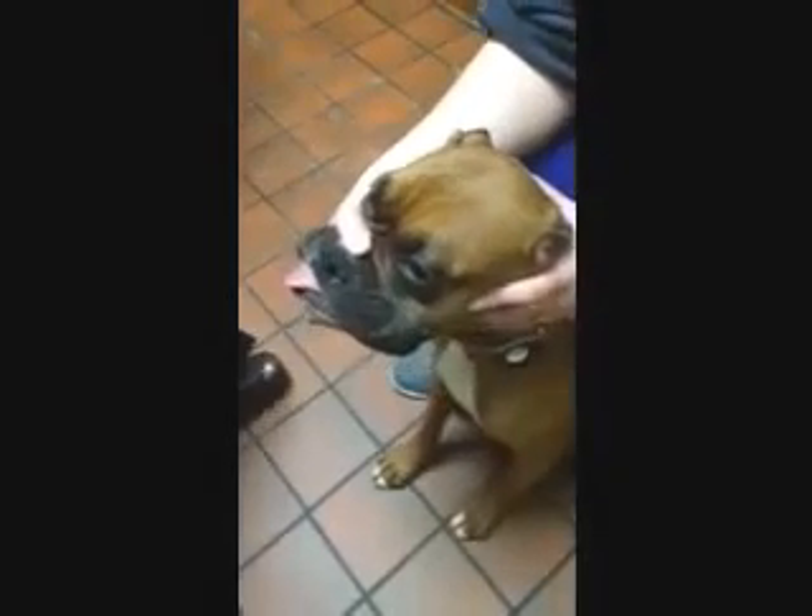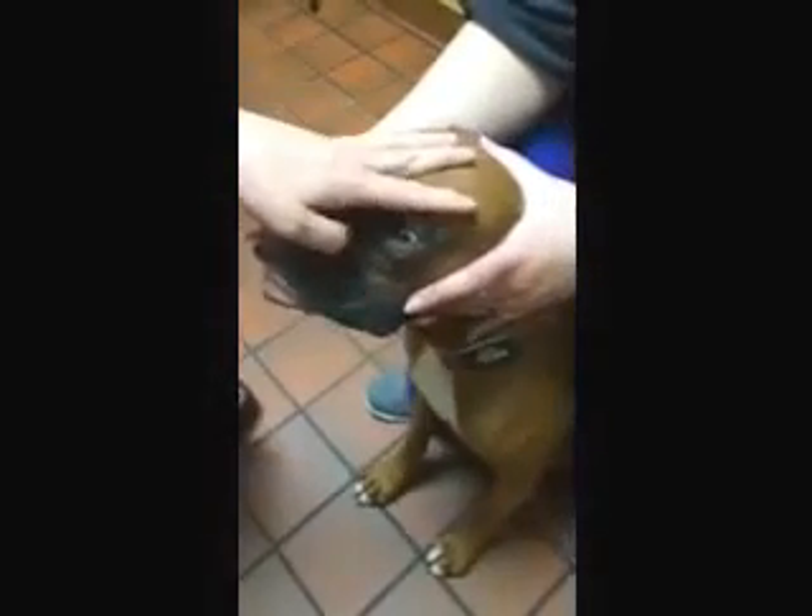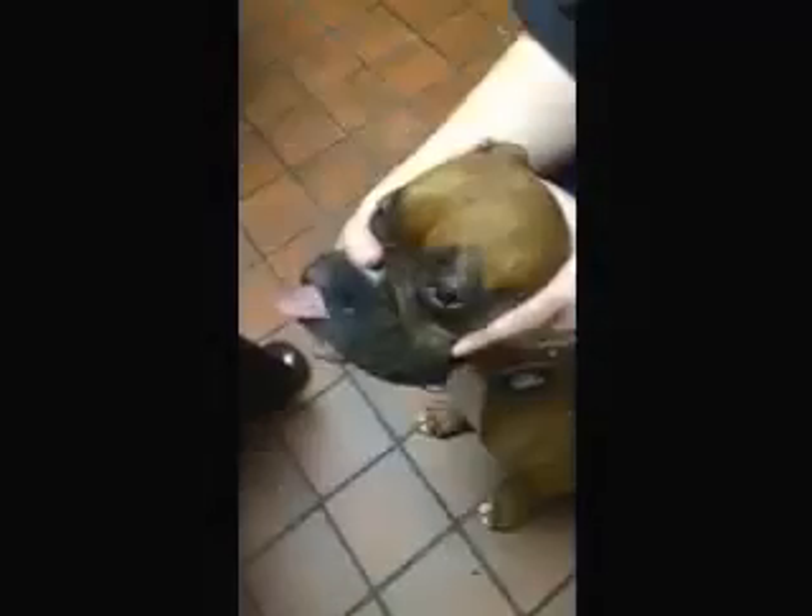This is Bailey, and Bailey's going to help us perform the proper technique for conjunctival scraping. First, I'm going to put a drop of topical anesthetic — in this case proparacaine — on the surface of Bailey's eye.